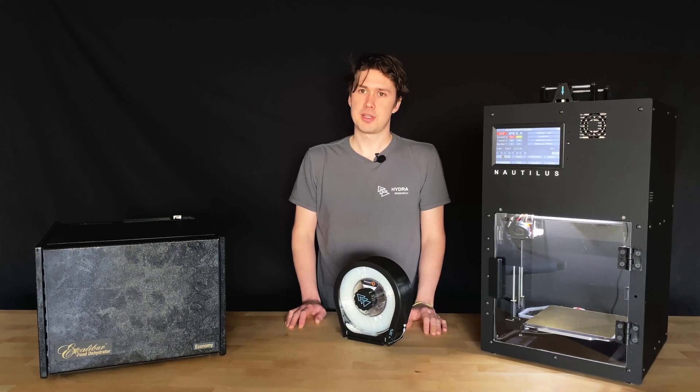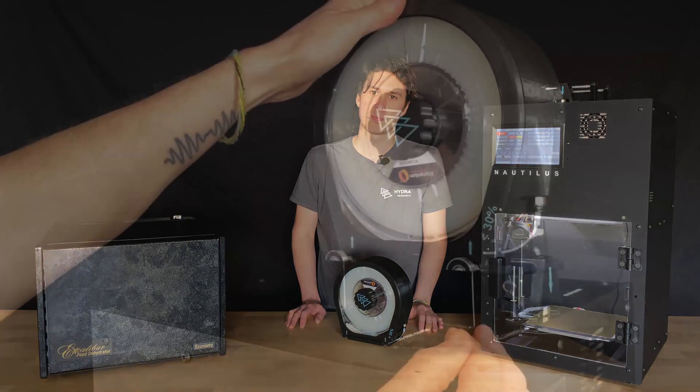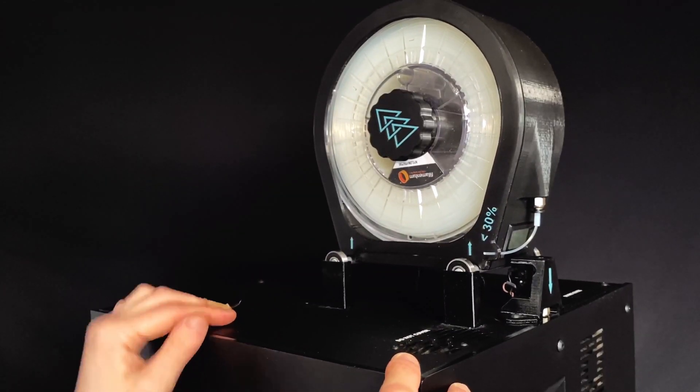You can now place your Nautilus Box on the spool holder of your Nautilus and print directly from it. There are notches at the bottom of the Nautilus Box that mate perfectly with your Nautilus' spool holder.